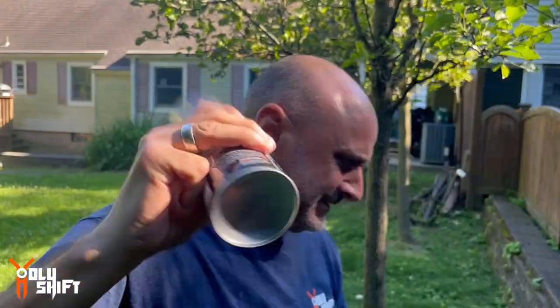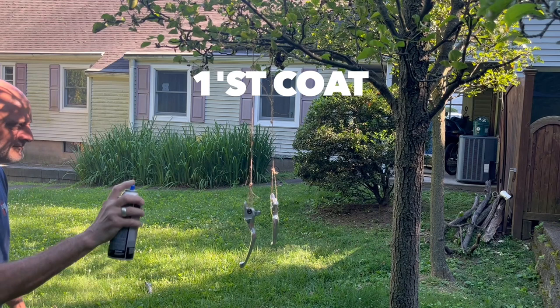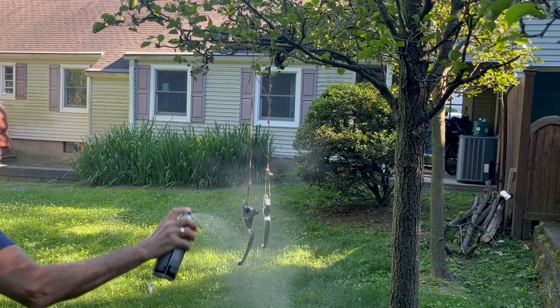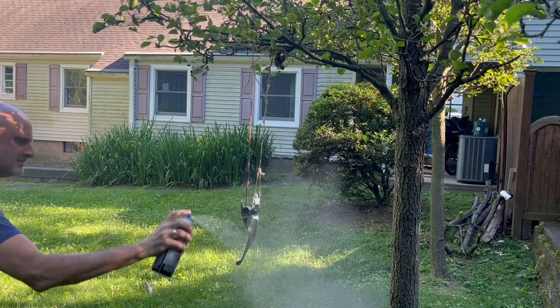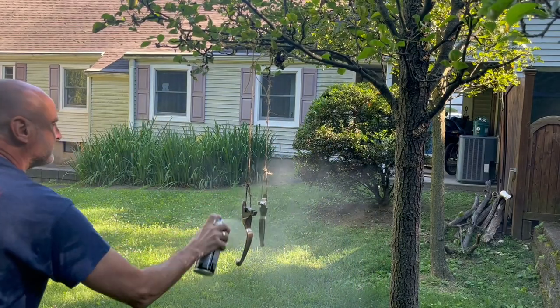If this thing really works, I'm going to patent it — I'm going to write a patent! I have another idea where this is going — you'll see later. I'm going to let it wait 10 minutes between coats, three coats, and then one final heavy coat. Everything must be done within one hour.